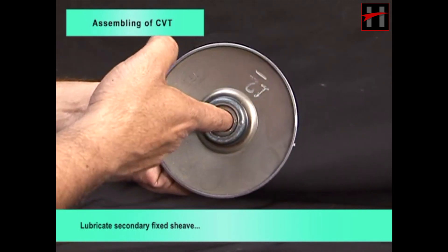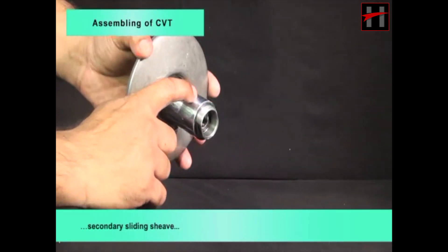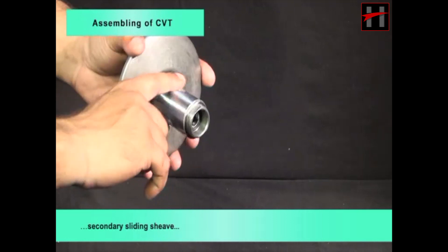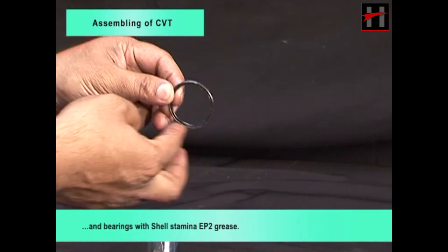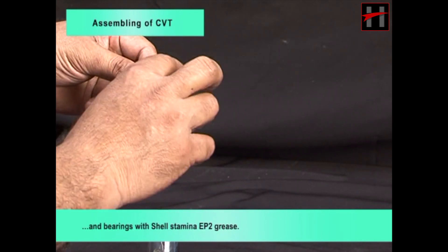Lubricate secondary fixed sheave, secondary sliding sheave, o-rings, oil seal and bearings with Shell Stamina EP2 grease.